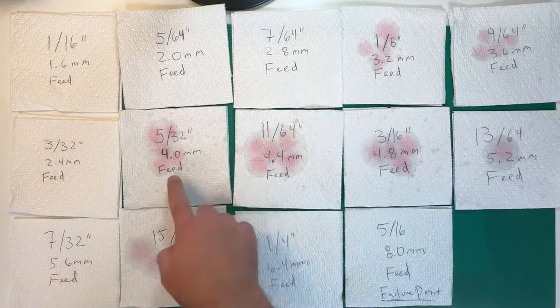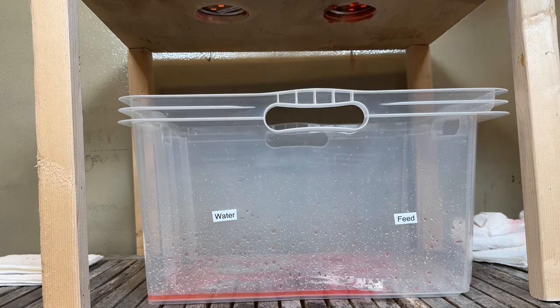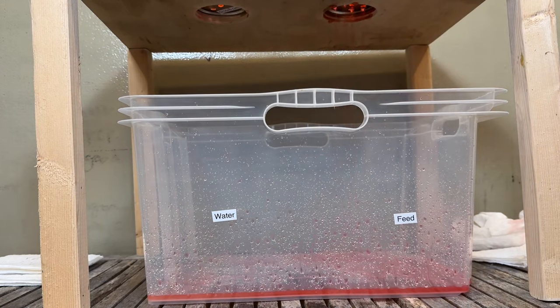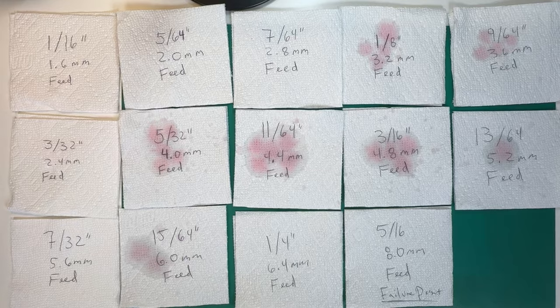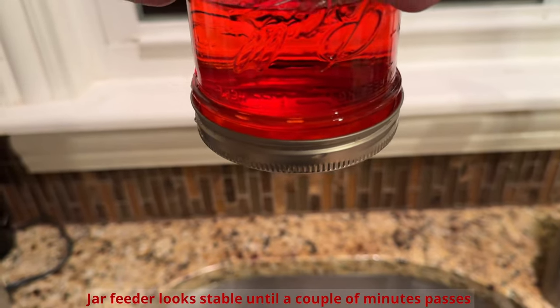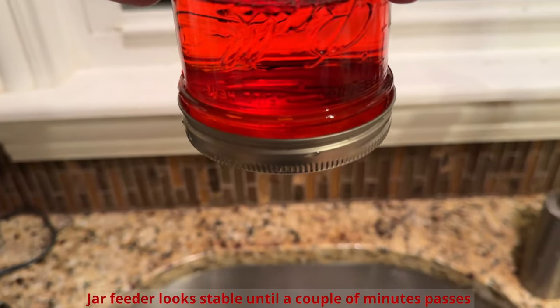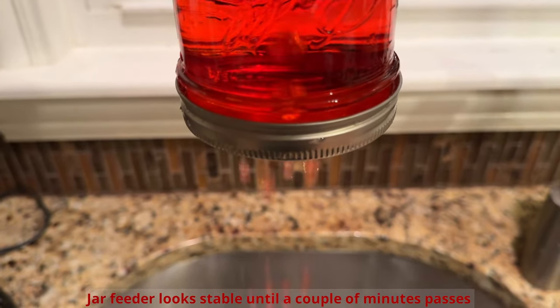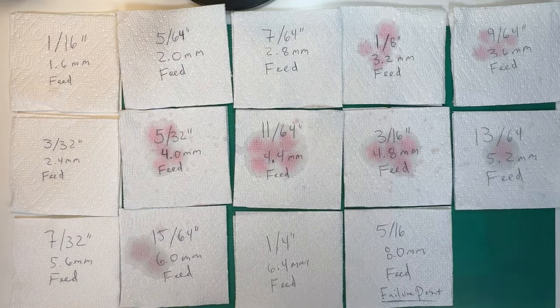The smaller holes end up having less splatter. The ones in the middle certainly have quite a bit. Somewhere between 6.4 millimeters and 8 millimeters is the point at which there's an absolute failure to create a vacuum. At 8.0, the feed just falls out of the container. Anything above 5.6 seems to have that time bomb effect — where it looks stable until it's not, and it just drops its entire load into the hive. So I would stay away from anything above 5.2 millimeters.